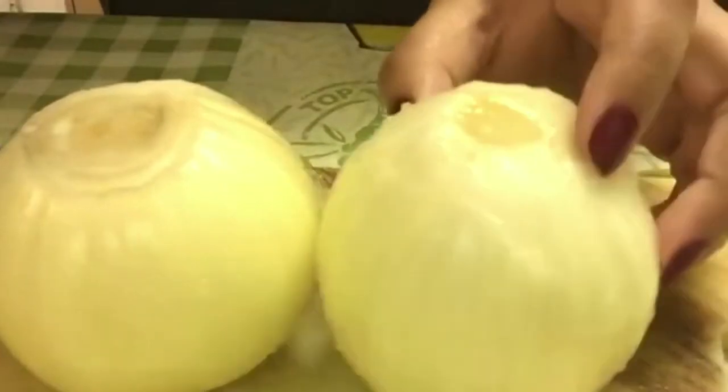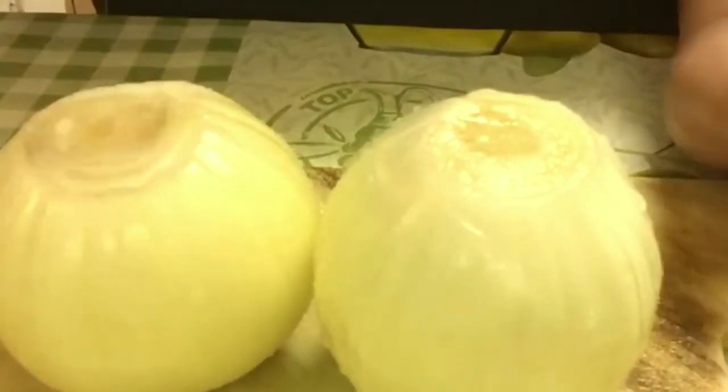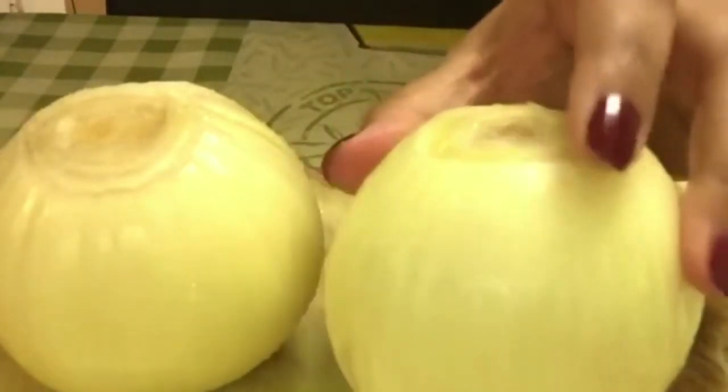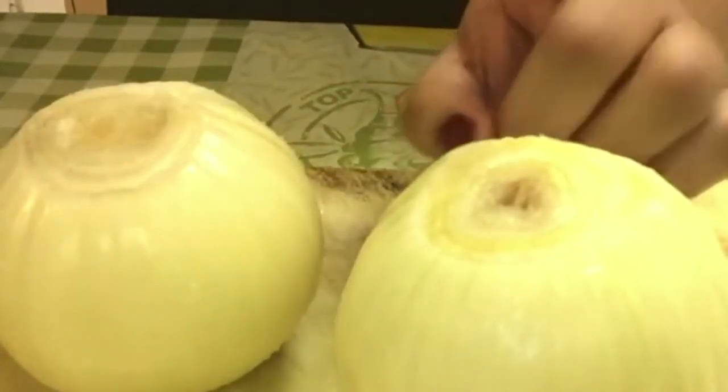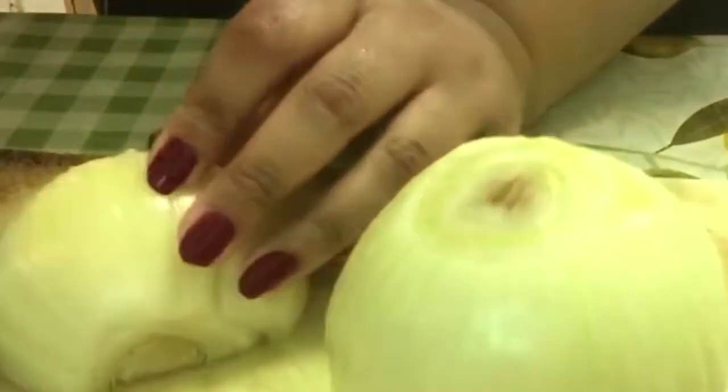To start off, I have two large onions and I'm going to chop them really thin. I already have eggs boiling — I'm going to do 14 eggs today — so let me start chopping away.